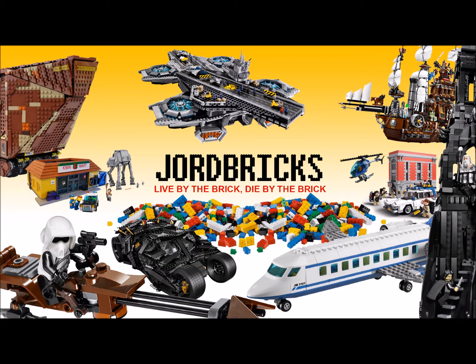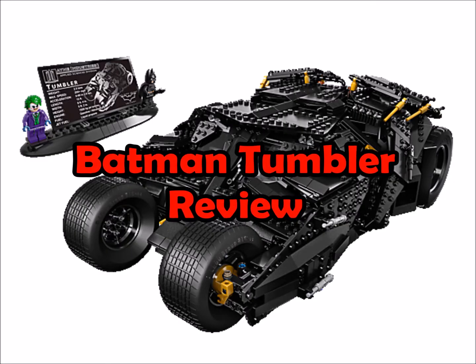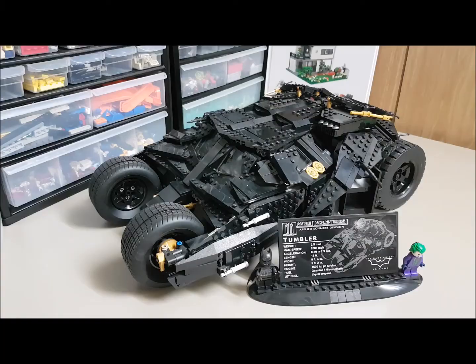Jord Bricks, living by the brick and dying by the brick. Hey everybody, Jord Bricks here with another YouTube update.